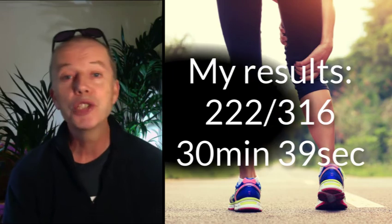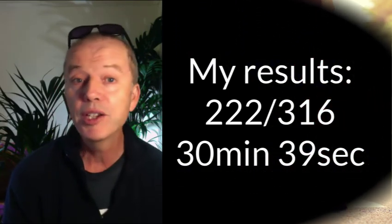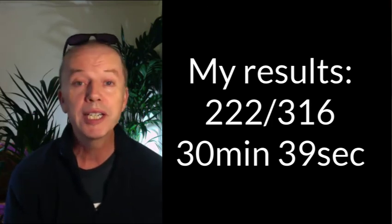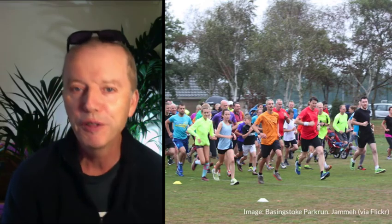Good result. I hope that the park runners who had calf muscle twinges all recover quickly. I came 222nd out of a field of 316 and did the run in 30 minutes and 39 seconds. Not at all fast but I enjoyed it and I'll do it again. But if the weather is mild I'll leave my fleece off. There was a great sense of community. Maybe I'll see you there one day. Thanks for watching. Bye for now.